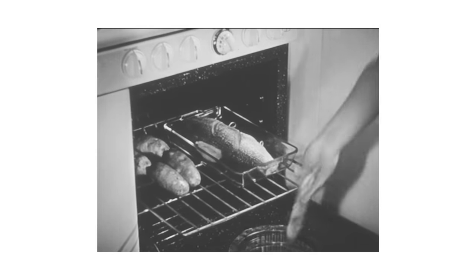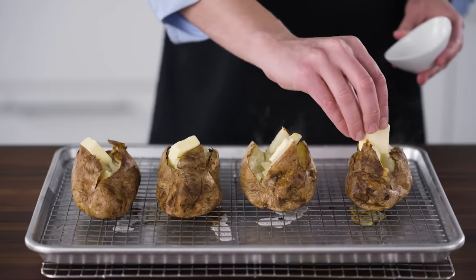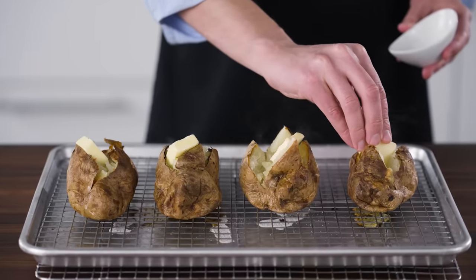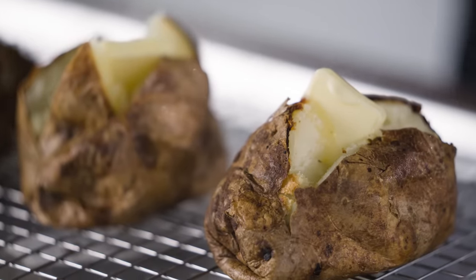You can bake a potato just by popping it in a hot oven. But if you love baked potatoes, and you've had good ones and not so good ones, and you long for the platonic ideal of a baked potato — crispy skin encasing perfectly fluffy potato that is ready to absorb butter and bacon and scallions — well, this one's for you.